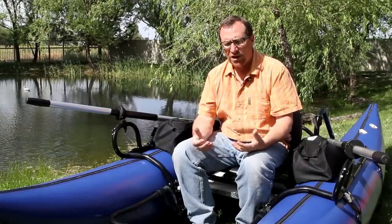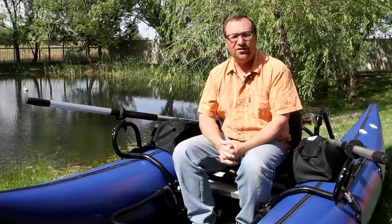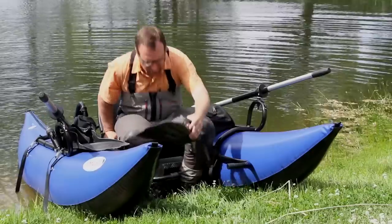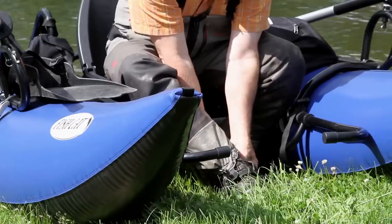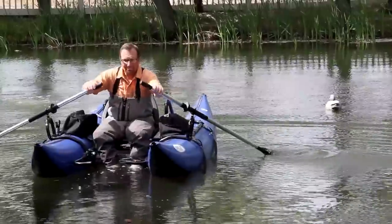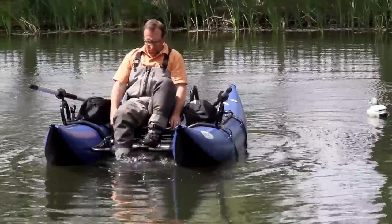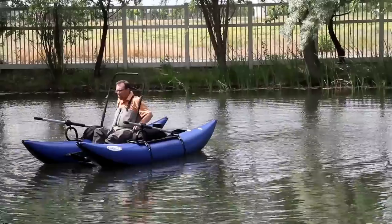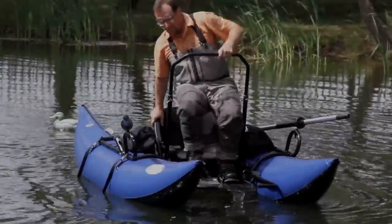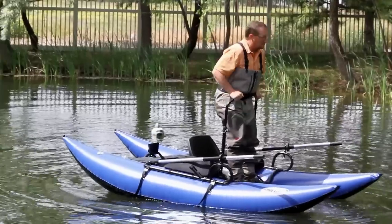I'm going to show you how it works in the water and show how much out of the water you actually are. We're going to put you on the class 5 pond here at OutKast Headquarters.